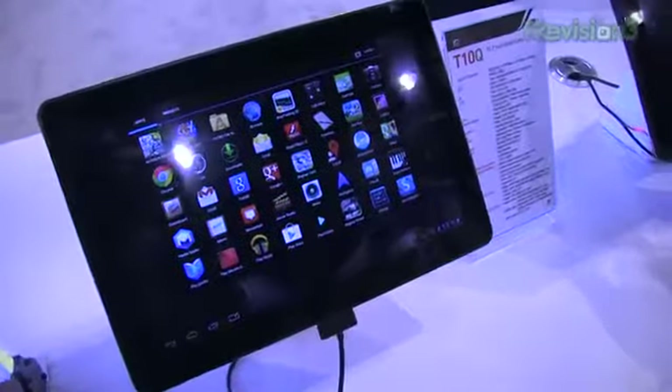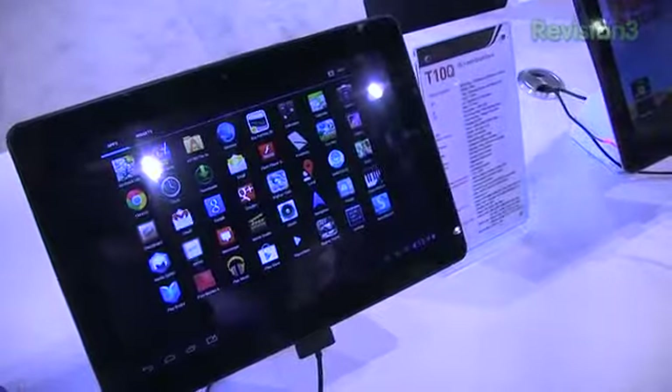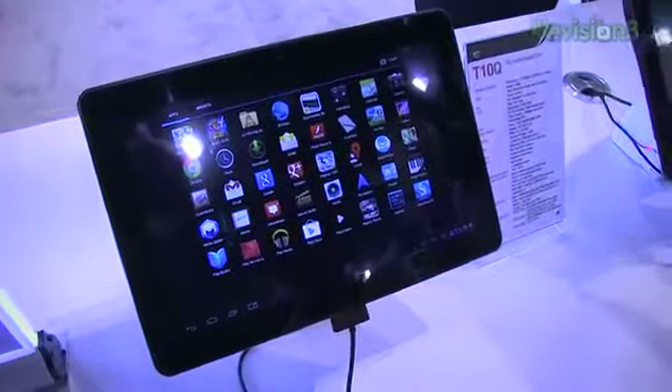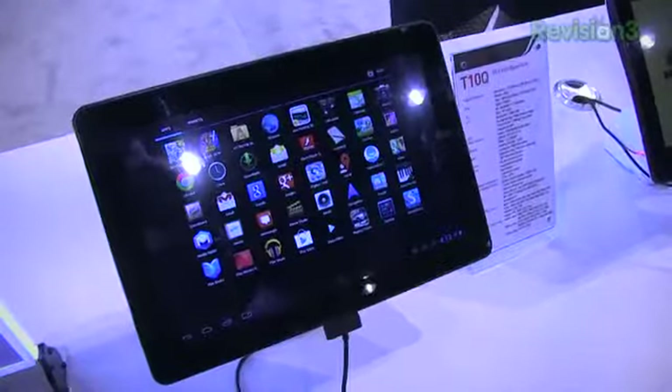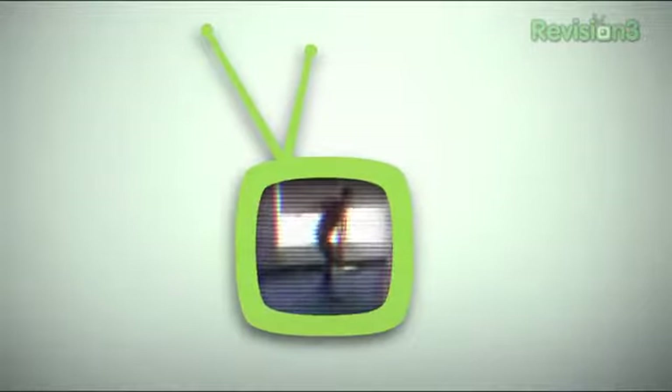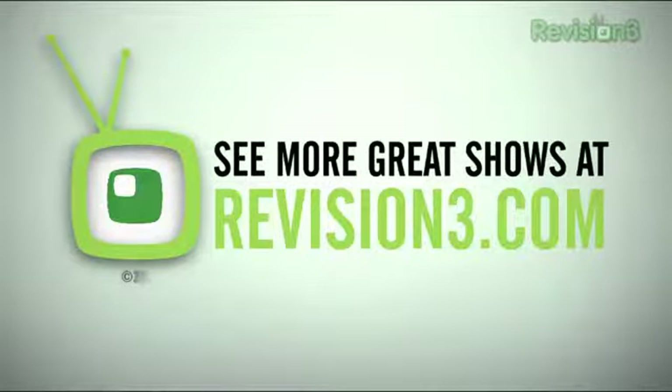Keep it locked on TechnoBuffalo for continuing coverage of tablets — really the name of the game, in addition to connected electronics and more at CES 2013. It's not a huge mobile show, but what we've got, we'll bring to you. Hit me on Twitter at Aaron C. Baker, the company's at TechnoBuffalo, and stay tuned for more CES 2013 coverage.